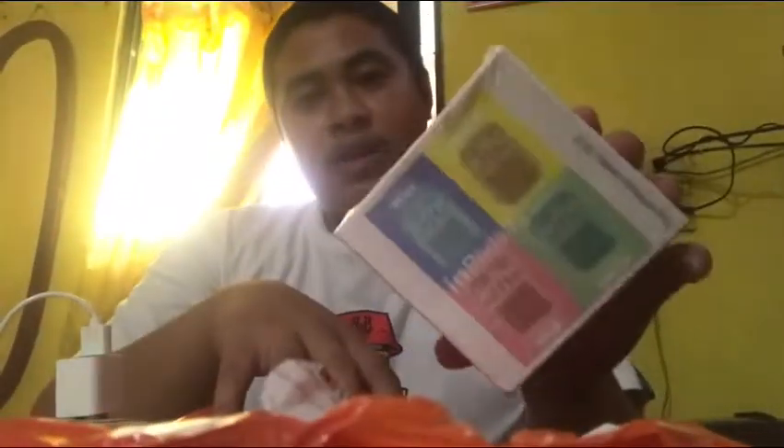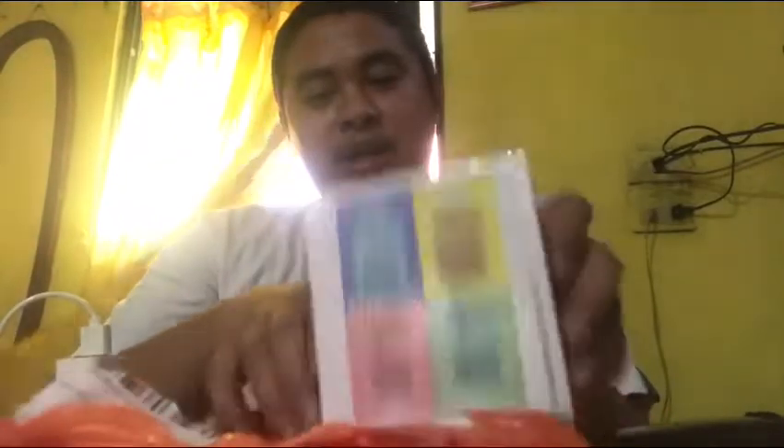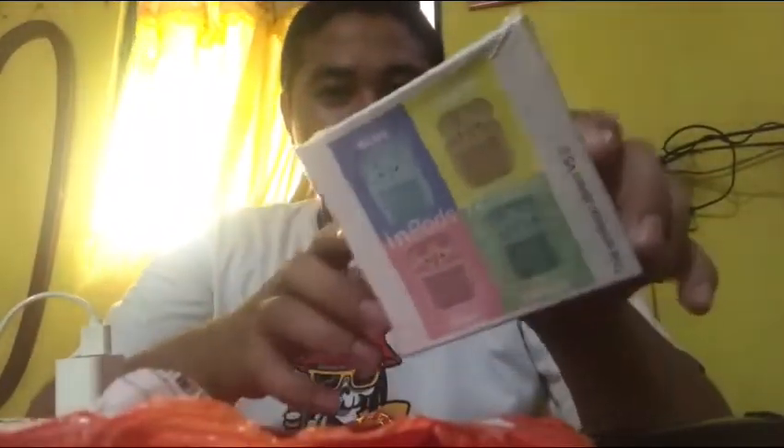Saka kakuha lang natin ngayon sa halagang 180 pesos dahil nag sale lang siya. May order na tayong ito. It's all good. Nakatipid na ito.